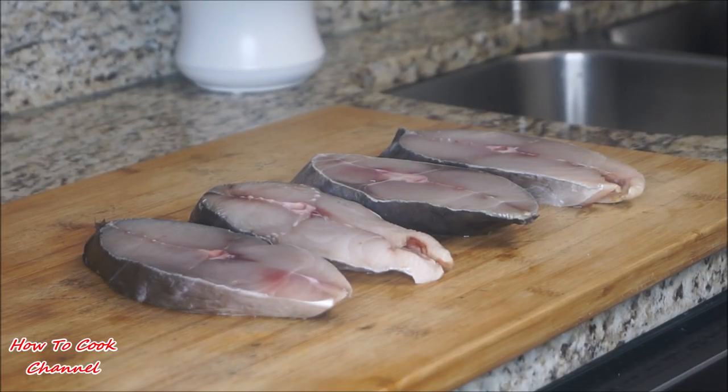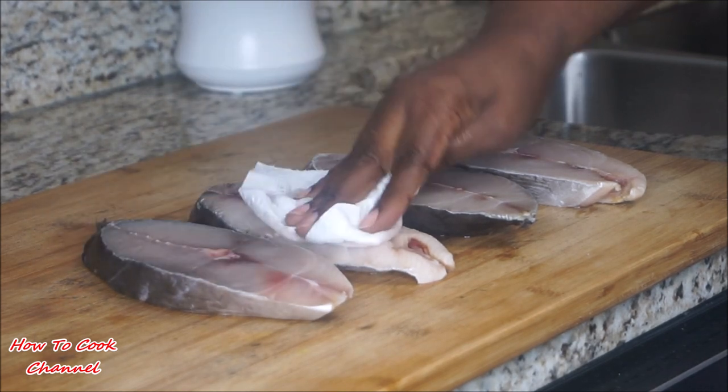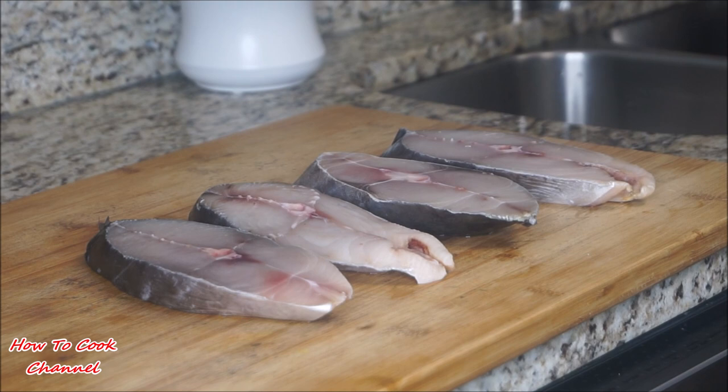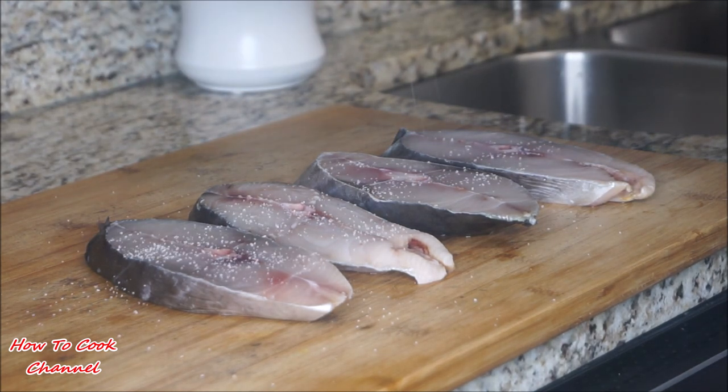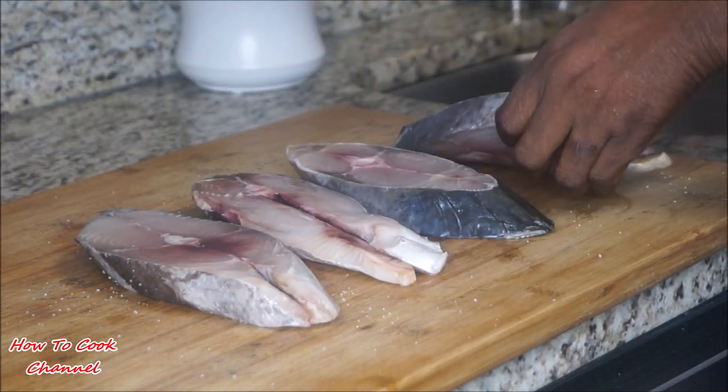Okay my goodies, let's start cooking. I have four slices of kingfish here that have been washed with salt, lemon juice, and vinegar. Now you want to be sure before you start cooking to pat dry those sliced fish — get rid of some of that water before you add your salt and pepper.